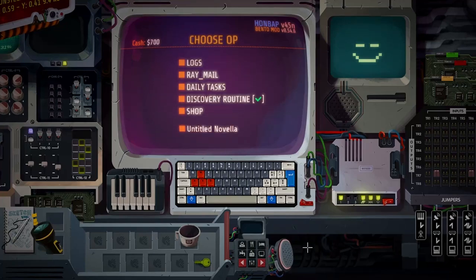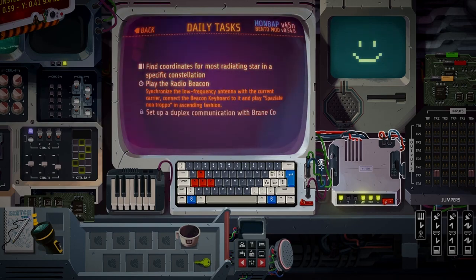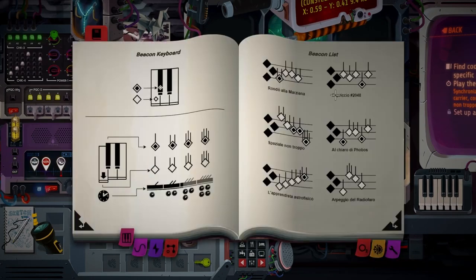Hello and welcome back to Still There. Now we have to play the radio beacon. Synchronize the low frequency antenna of the current carrier, connect the beacon keyboard to it and play Spaziale non troppo in ascending fashion. Let's see... Spaziale non troppo is... High 2.